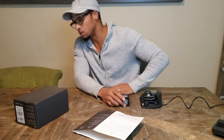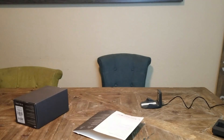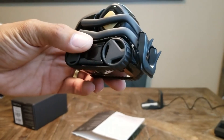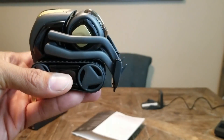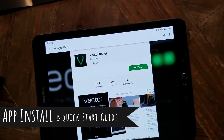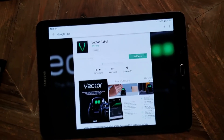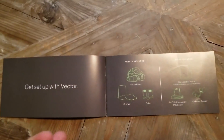You guys just got to stay tuned, I'll give you guys some better looks at this guy. Next we're going to install the app. Okay, while that installs, here's the startup guide.